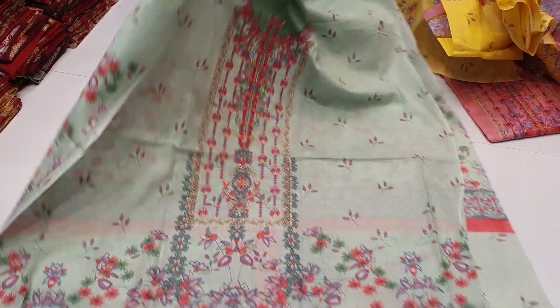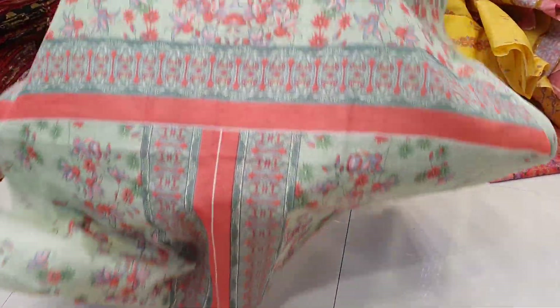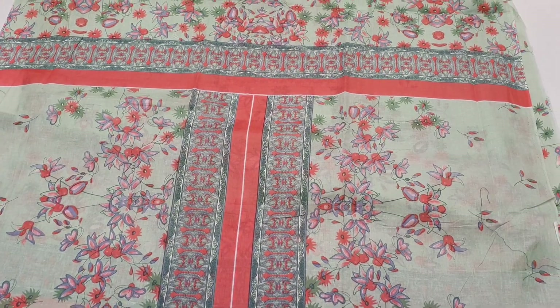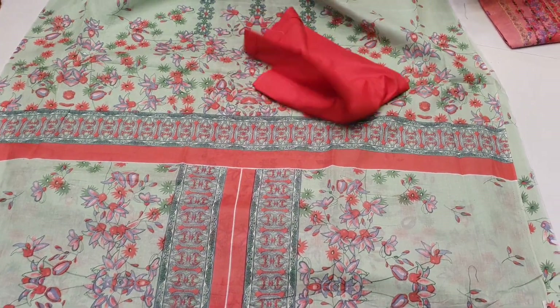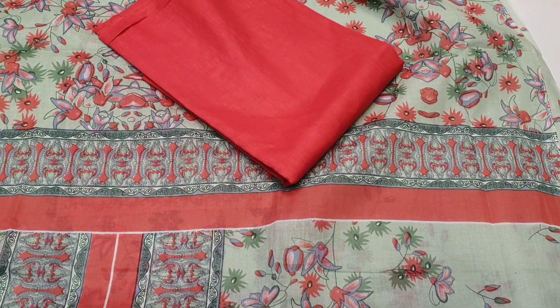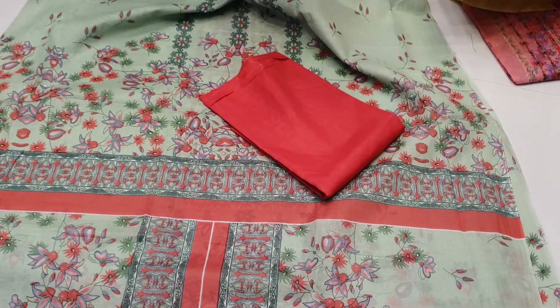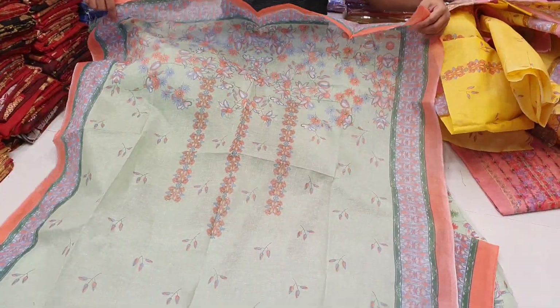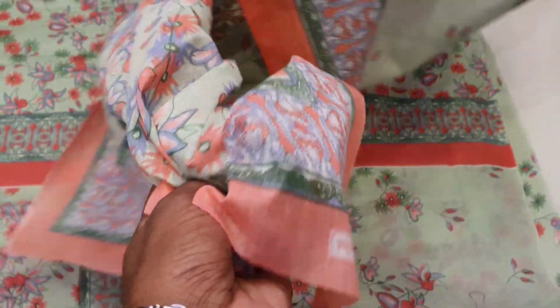This is a light lemon color. The dresser is printed and finished, and the print is pretty much the same. This is organic cotton — it is pure organic cotton.